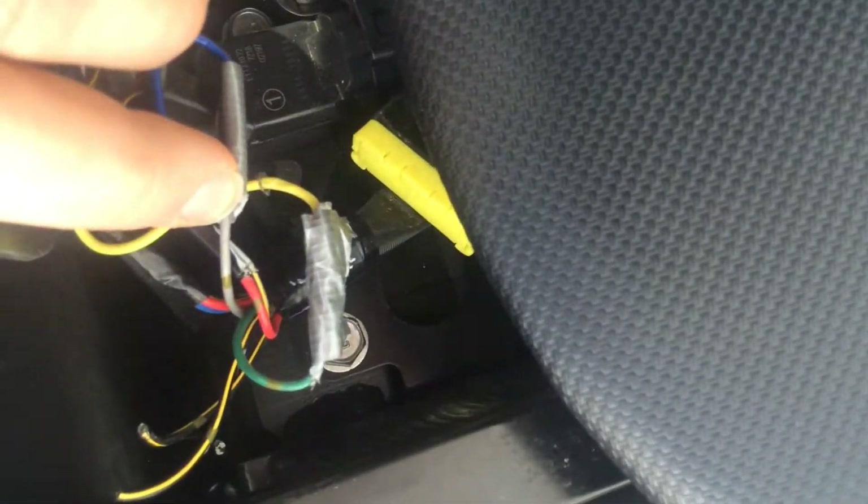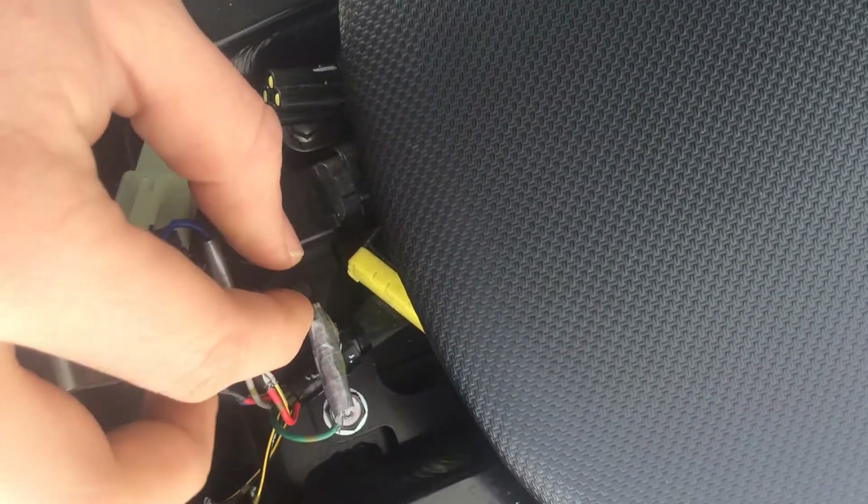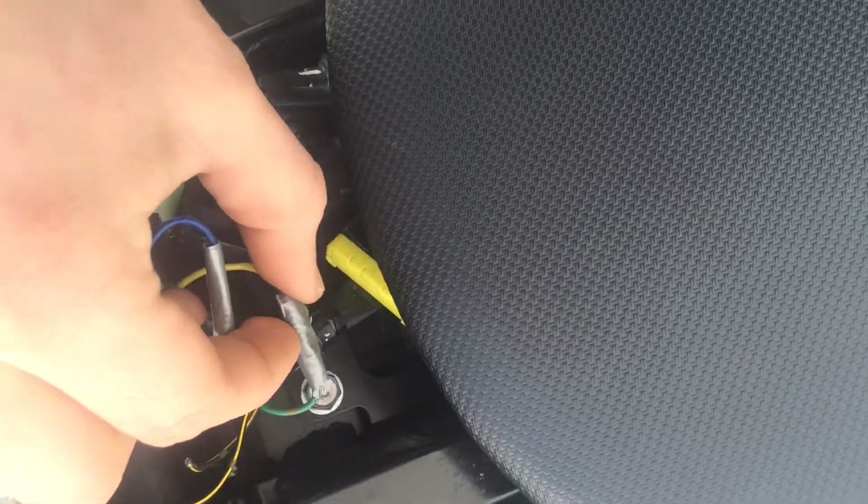The blue wire goes into the light gray with green dots cable, and then the yellow goes with the fore screen with dark green dots cable.